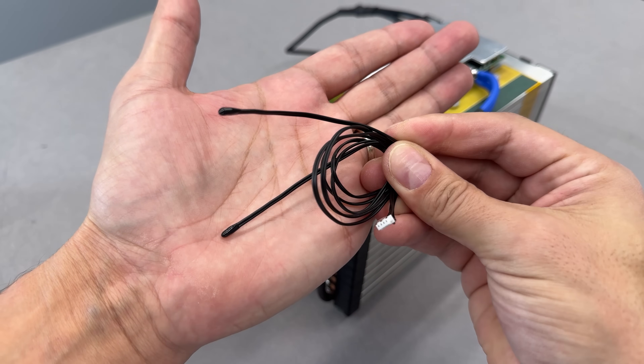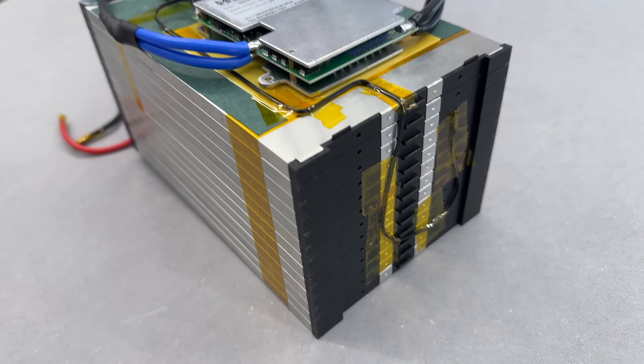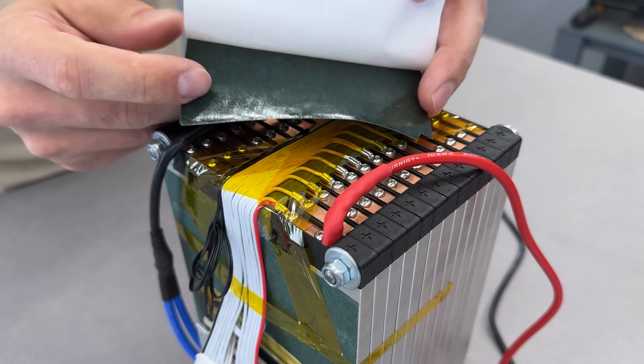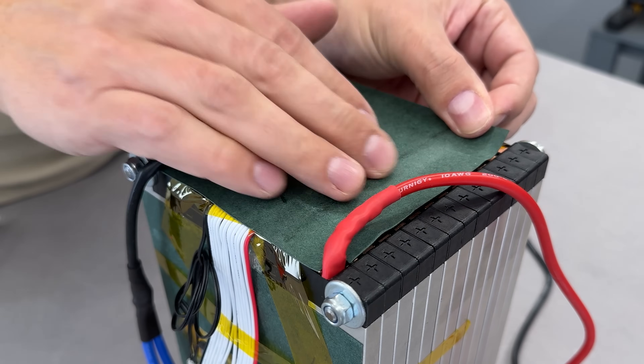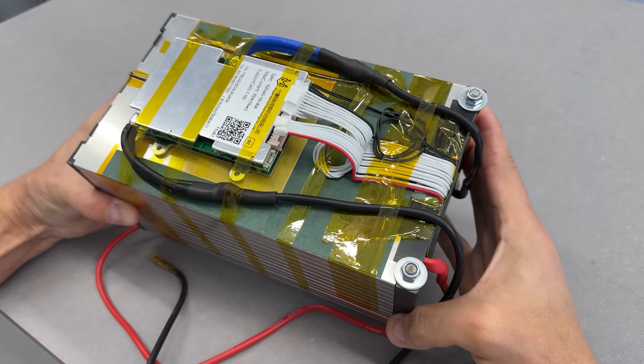The BMS kit includes two temperature sensors — one routed to the front and the other to the back of the battery pack. With everything done, I covered and insulated all terminals. To secure the balance wires, I used kapton tape, and as the final layer of insulation, I applied fish paper. A quite neat battery pack comes together.